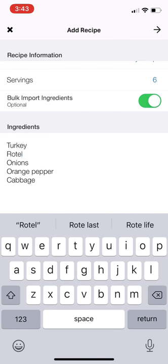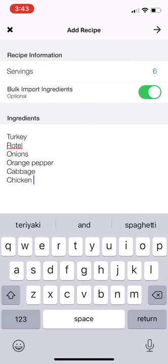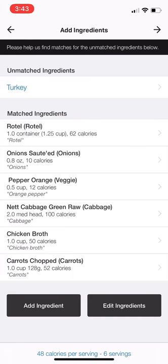This is Rotel. Cabbage, chicken broth. And I think that's all — onions, cabbage — oh, carrots. So I'm just going to add those really quickly. And then I'm going to click the arrow at the very top, and it's going to help me kind of match those ingredients.